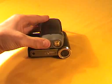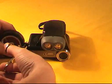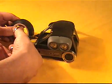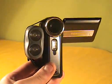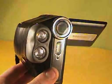Then I applied it to my small camcorder using electrical tape to stick it on. Now you have an IR night vision camcorder ready for action.